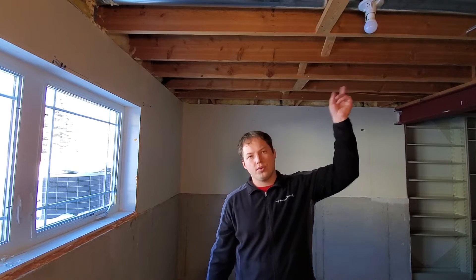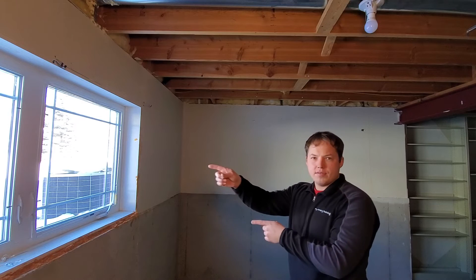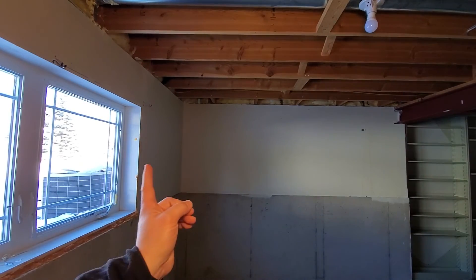Alright, well that concludes the process of installing a lamp holder with an outlet in it. If this video was helpful, make sure you hit that thumbs up button and subscribe down below for more videos like this one. I'll put a playlist of videos right here if you want to keep learning about electrical. Thanks again — see you right over there.